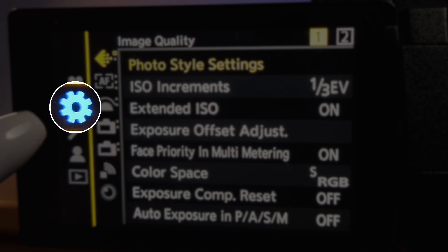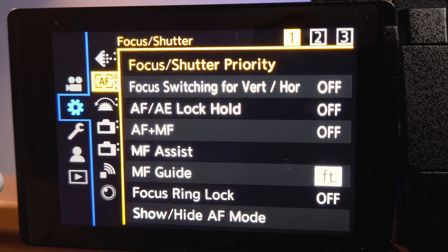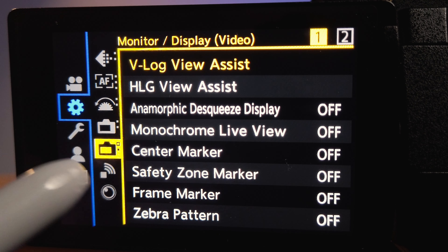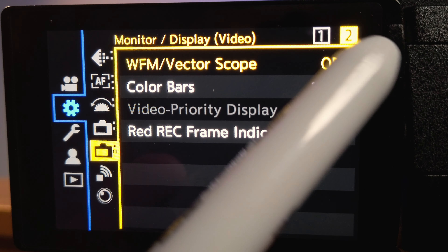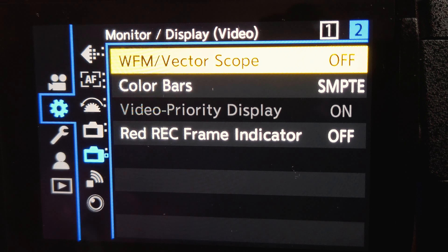So how do you set it up? All you have to do to enable this feature is go to the menu by pressing it, then go to the settings — this wheel right here, it's the second one. Then inside the settings, scroll down to the camera icon where it says Monitor/Display (Video). It is the fifth icon, and then you will see two tabs at the top right corner. Go to tab number two — all you have to do is scroll all the way to the bottom, and there it is. You're already in tab number two. You'll see the Red Rec Frame Indicator option. Click that and set it to ON. That's it — you are done.